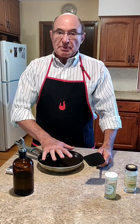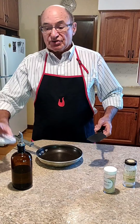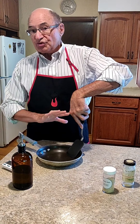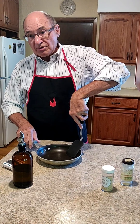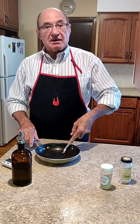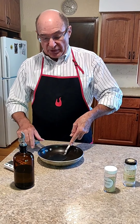So again, get your pan hot. Add your olive oil. Put your meat in. Let it brown. Use your timer as needed. When it's time to turn it — whether it's chicken or beef — you'll know because your spatula will slide underneath the meat very easily. It doesn't stick, especially with a hamburger.